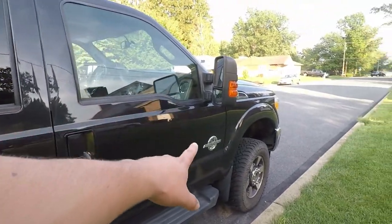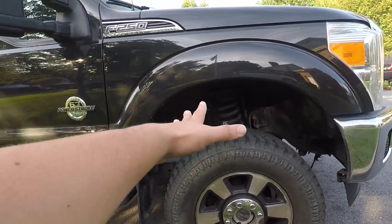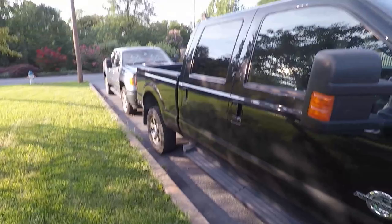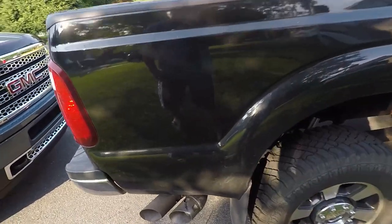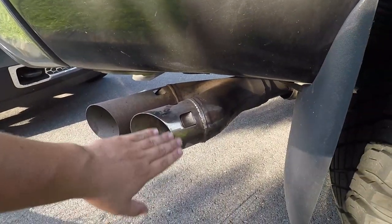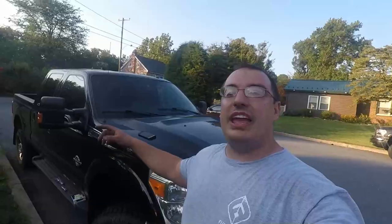We're also going to be doing a review of how the Bilstein shocks feel - are they actually worth the money? I found these for around $304-305 after tax; there will be an affiliate link in the description. I bought them all in one kit. Other than this truck being really dirty right now things are going well - wheels and tires are soon going to be for sale. We're polishing up the exhaust tip - it looked rough but we're making it look nice, even though we're going to do a full exhaust on this truck anyway. If you haven't already, smash that subscribe button guys and I'll catch you in the next upload.